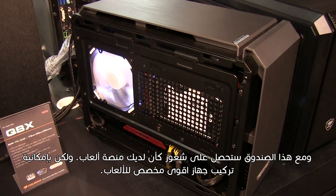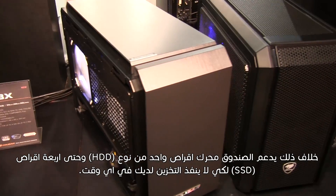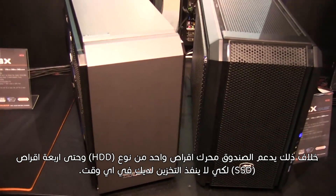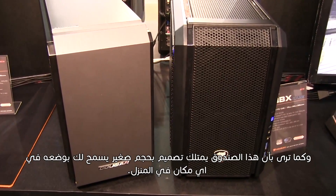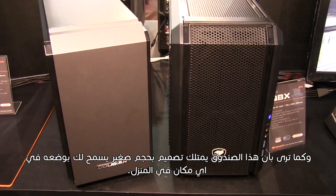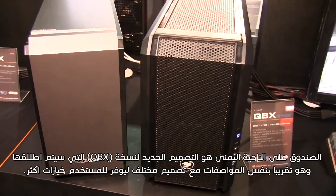It also supports slim slot-loading ODD, so you will get a feel pretty similar to that of gaming consoles, only with the ability to install a much more powerful gaming PC. Apart from this, it supports one HDD and up to four SSDs, so you won't be running out of storage anytime soon. As you can see, it's an extremely compact design that will allow you to place it anywhere in your home.